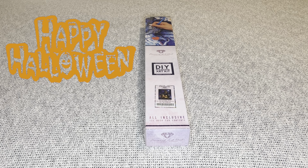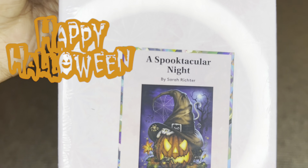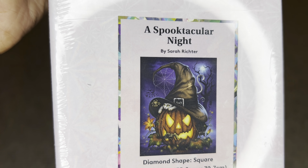Hey you guys, welcome to my channel Nurse Rachel and Crafts. Today I have a special sneak peek for you from Diamond Art Club. Thank you so much for sending this beauty over for me to share with everybody.